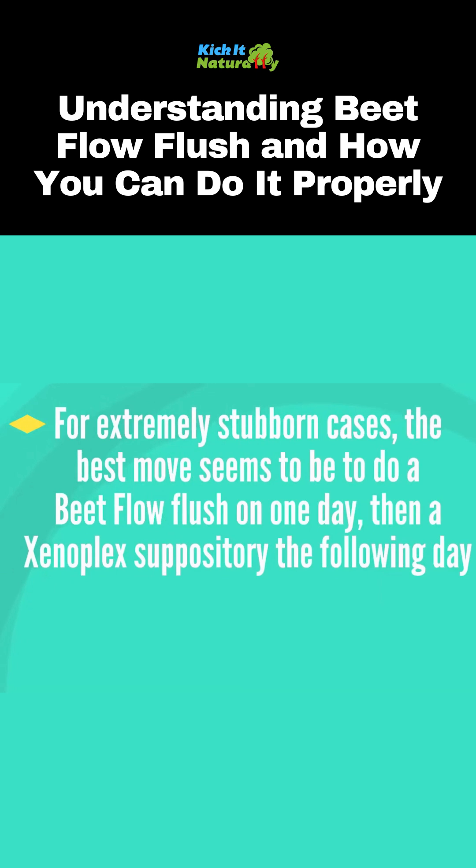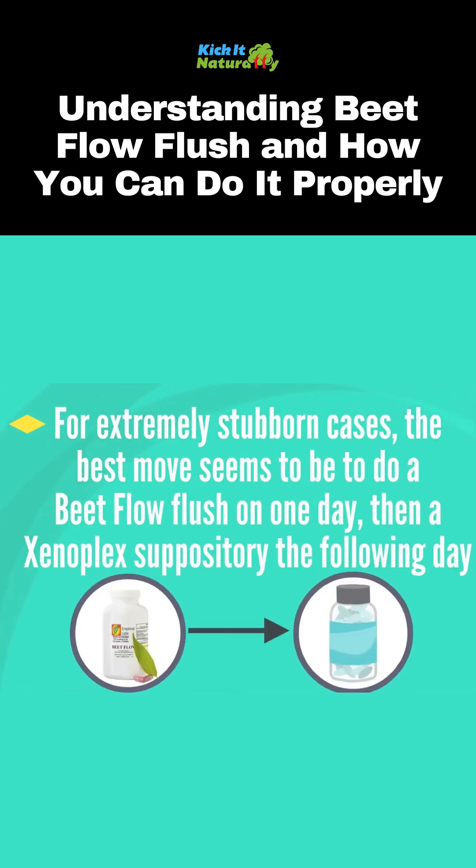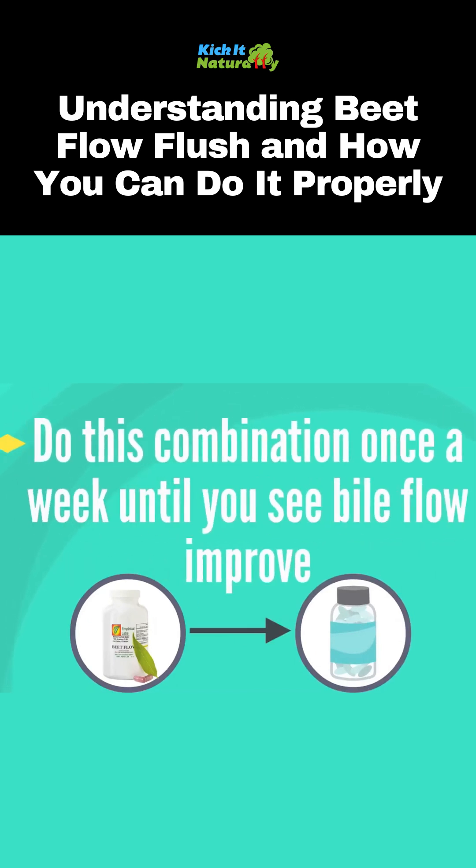For extremely stubborn cases, the best move seems to be doing a Beat Flow flush on one day and then a xenoplex coffee suppository on the following day, then doing this combo about once a week until you see bile flow improve.